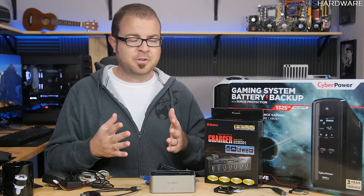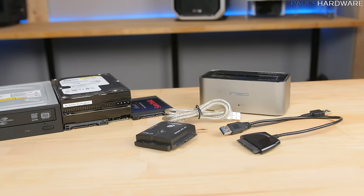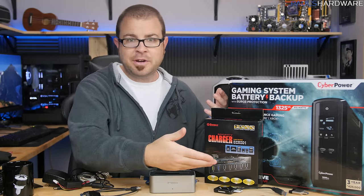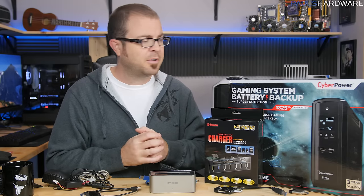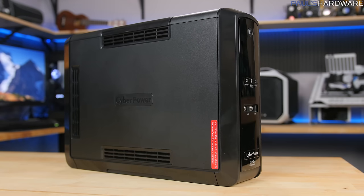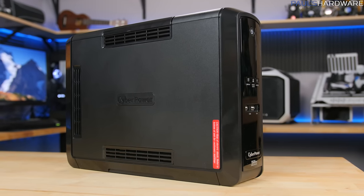My three categories for today are going to be an external drive connecting device, which I have a few variants of right here; a card reader, which you might think is a given but there are some things to consider when purchasing one; and lastly the vitally important but often overlooked UPS, or uninterruptible power supply.